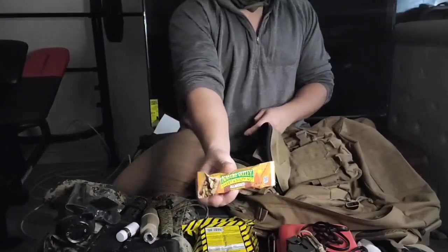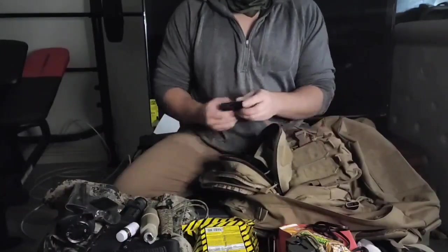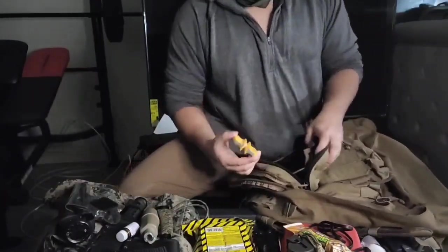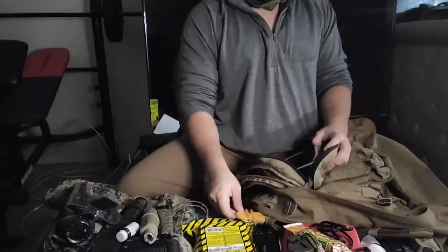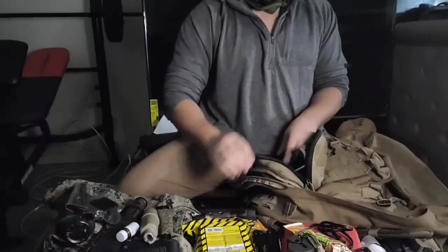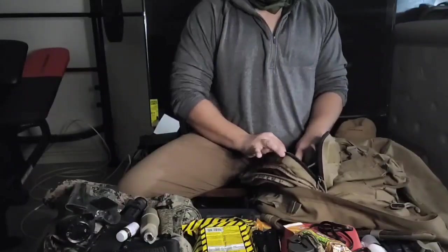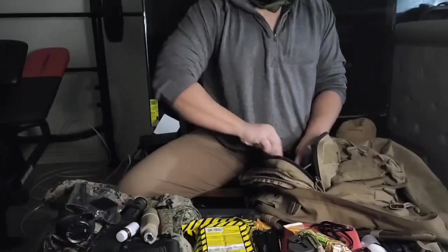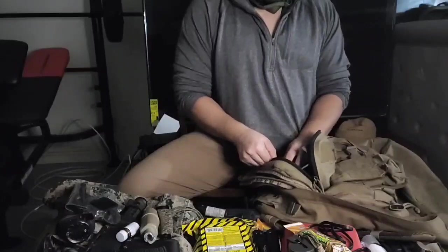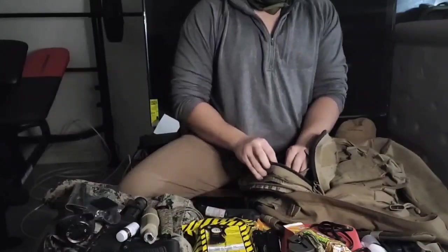Got some food in here. Got a multi-tool — really useful — and a sharpening device. Got a flashlight with a red or white lens — that's just an extra flashlight; I also have a headlamp on my other kit. Got some CLP for the firearms, and an eating device — a spork, whatever you want to call it.